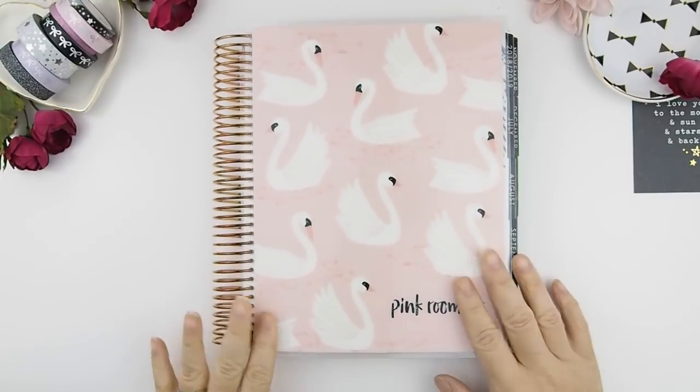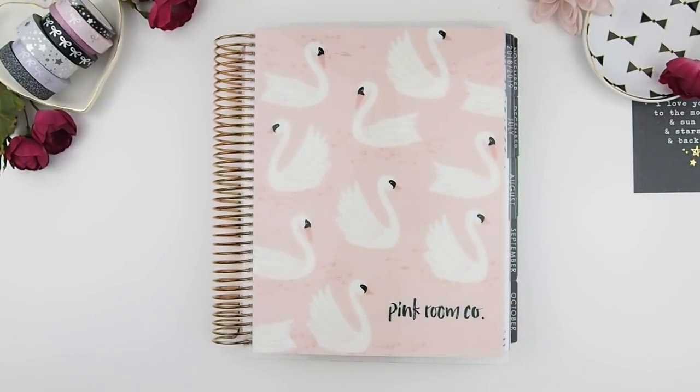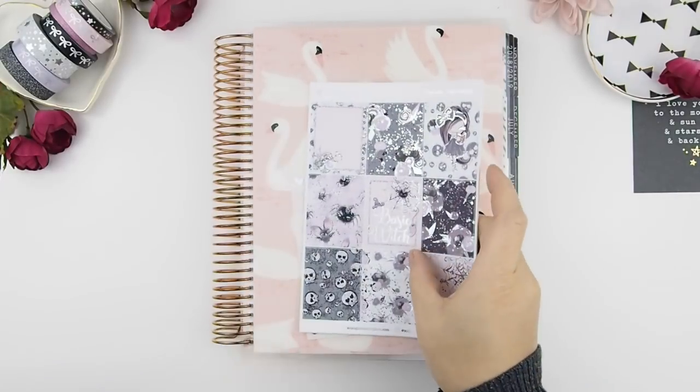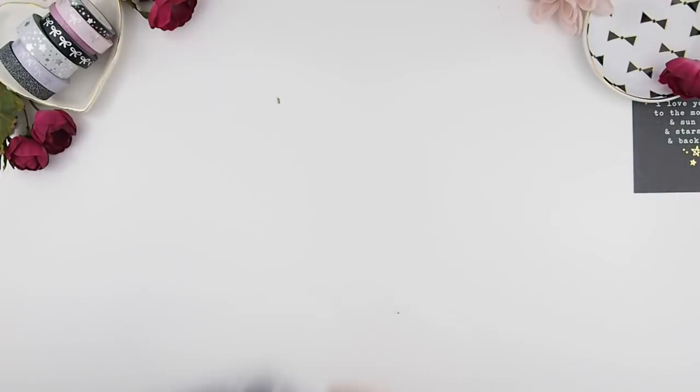Hello my pinkies and welcome back to another plan with me video. I feel like when I was filming this video I was all over the place — I don't know why, but you could tell I'm kind of scattered. I think it was pretty late on Sunday night when I filmed this, so that's why it's everywhere.